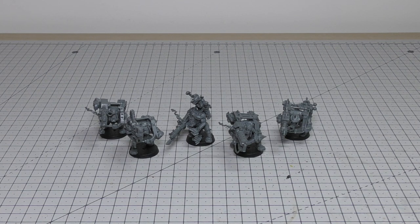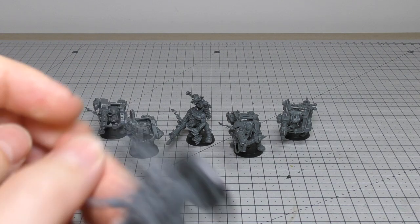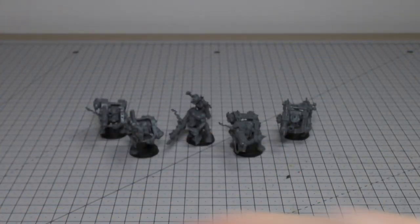You can also build an Ork Mek armed with a custom mega blaster, which looks like this. So you could have one of these with these Looters.